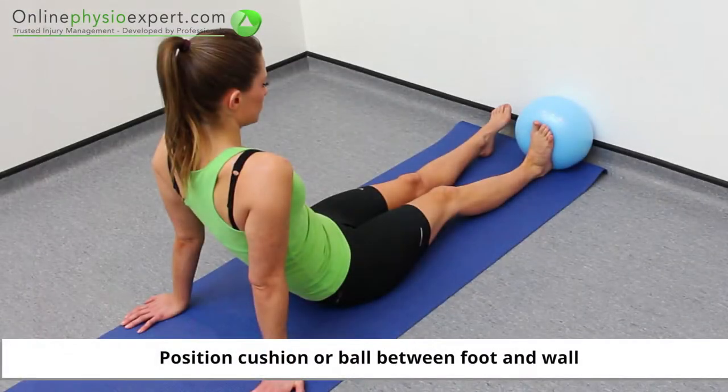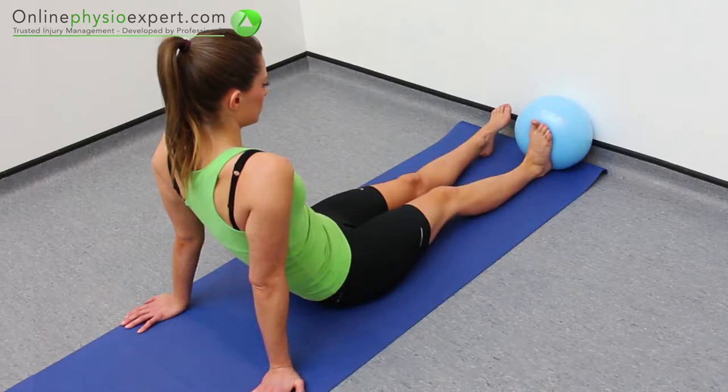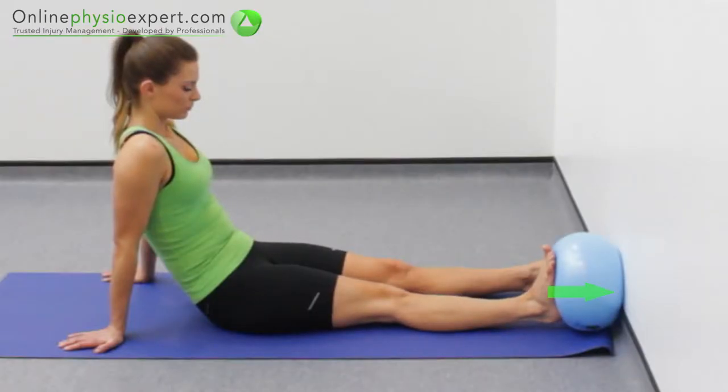Perform this exercise seated with a ball positioned between your foot and a wall. Push from your hip and knee to squeeze the ball into the wall. Hold each contraction before repeating again.